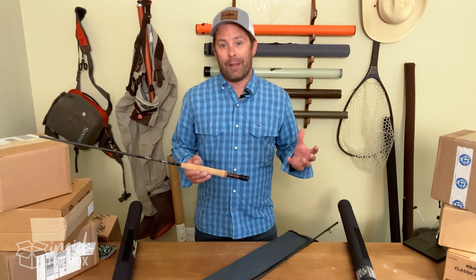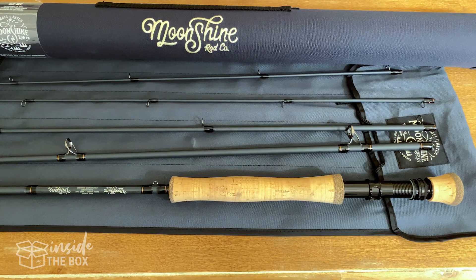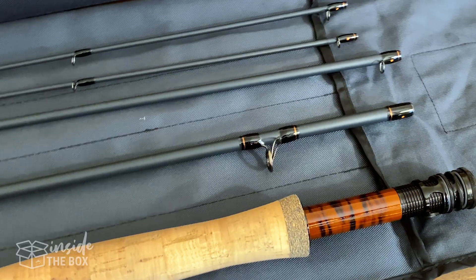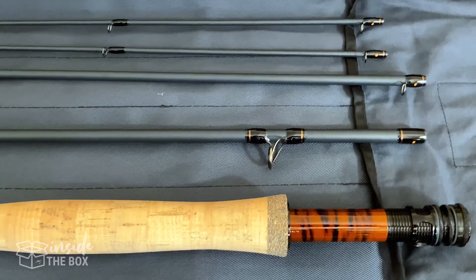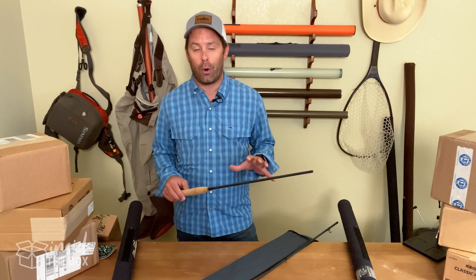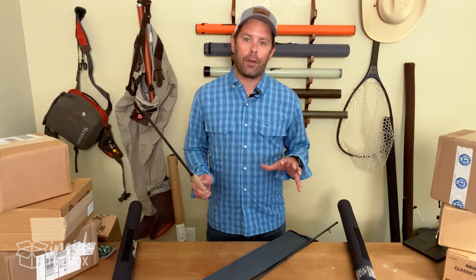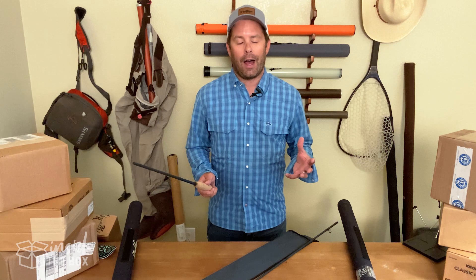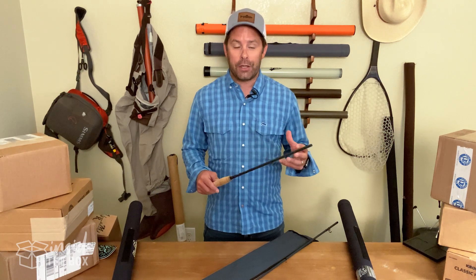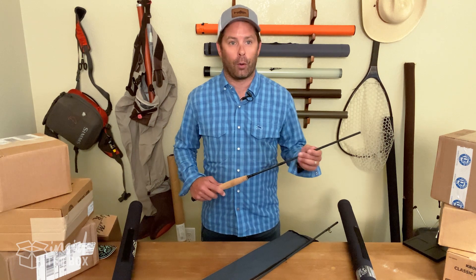Overall, the Vesper is a pretty incredible rod. It contains a lot of the tech and finish that you'd find in a rod that's really about twice the price point of this one — so tons of value. On top of that, they offer a no-fault lifetime warranty to the original owner, with proof of purchase required. And one of the other cool things they're doing is offering a 10% discount to all law enforcement, military, and first responders.